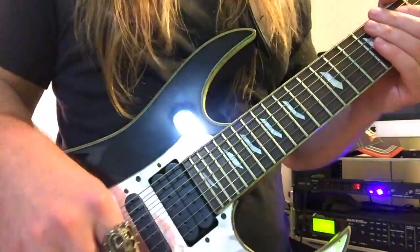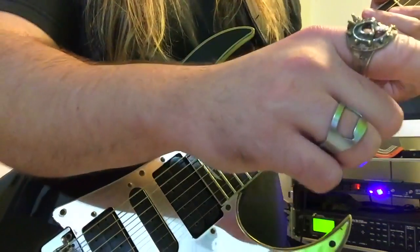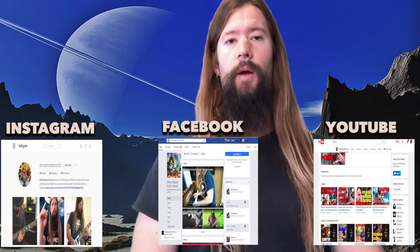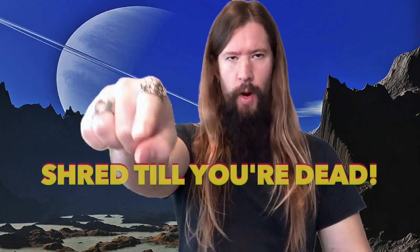Like, comment, and subscribe if you enjoyed the lesson. Keep on trooping — I mean trucking. That's a wrap for this lesson. You can stay up to date with The Shred Zone by following me on social media — type in Shred Master Scott on YouTube, Facebook, or Instagram. Until next time, shred till you're dead.